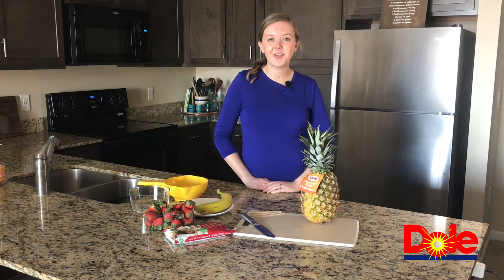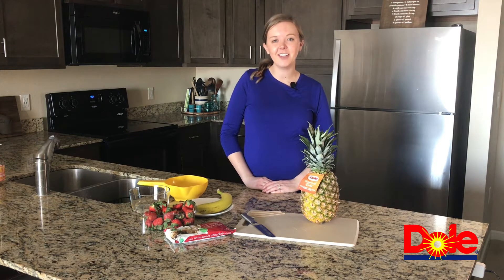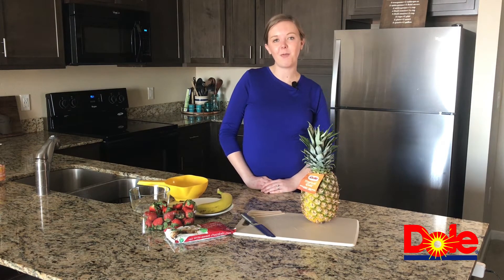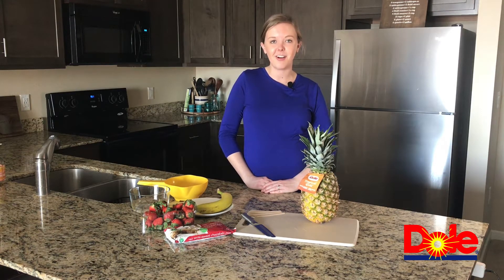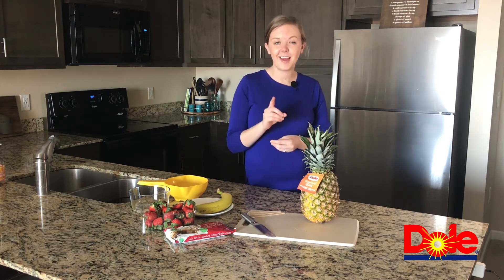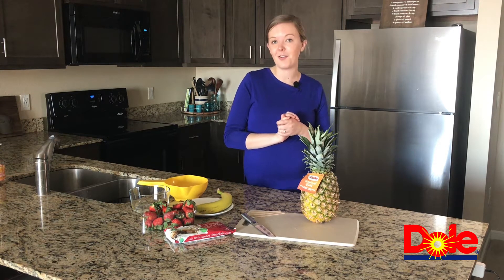Welcome back to another Kids Cook at Home cooking class. I am Amy, a registered dietitian. I love May — it is my birthday month, but I also love that it celebrates Mother's Day. For this Kids Cook at Home class, I want you to find that lady in your life that you love and cook alongside to help celebrate Mother's Day. We are going to make a banana split on a stick.